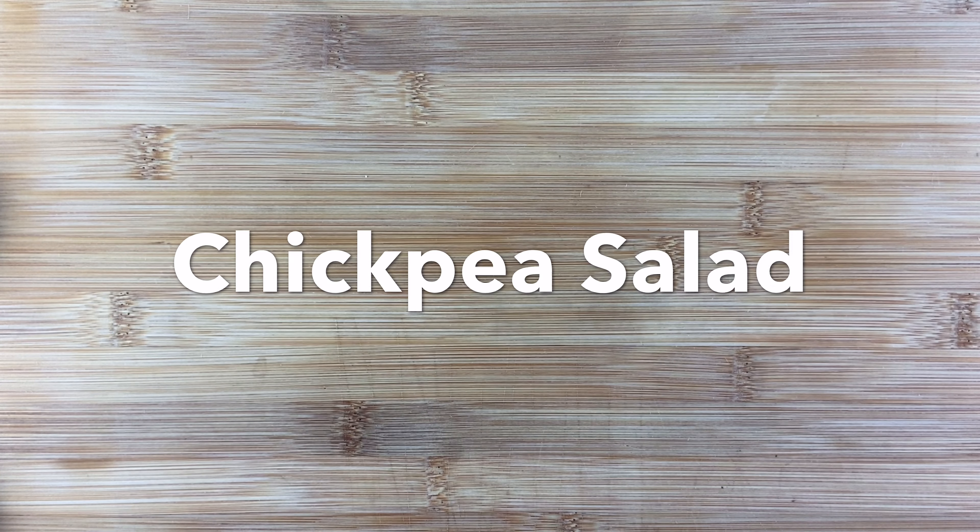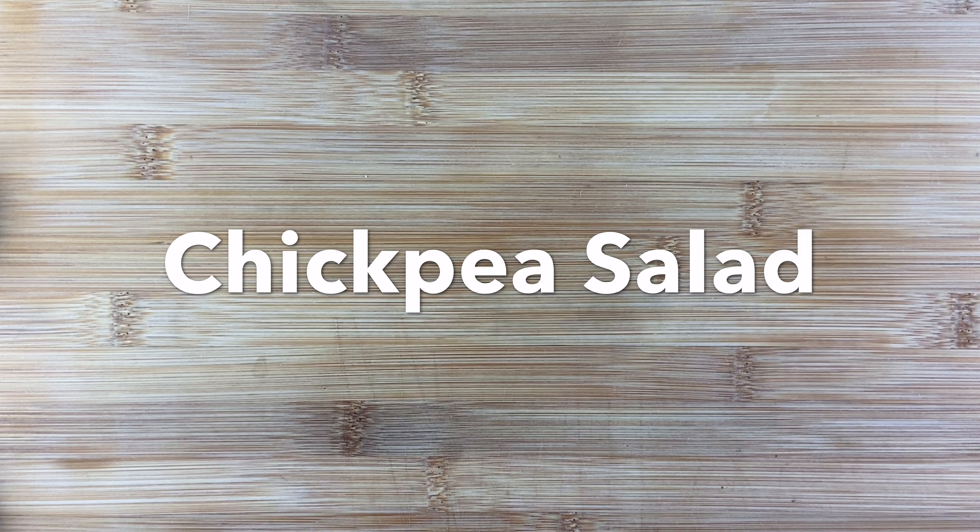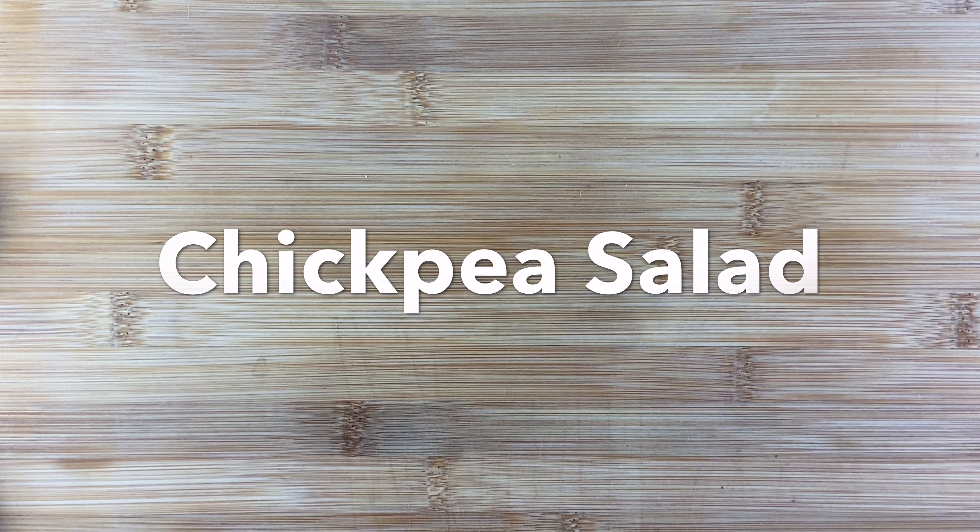Hello everyone, today we are making a chickpea salad. Let's get started. I'm using one of the big cans of chickpeas — it's about 29 ounces. I'm rinsing and draining the chickpeas, and now I'm going to mash away.